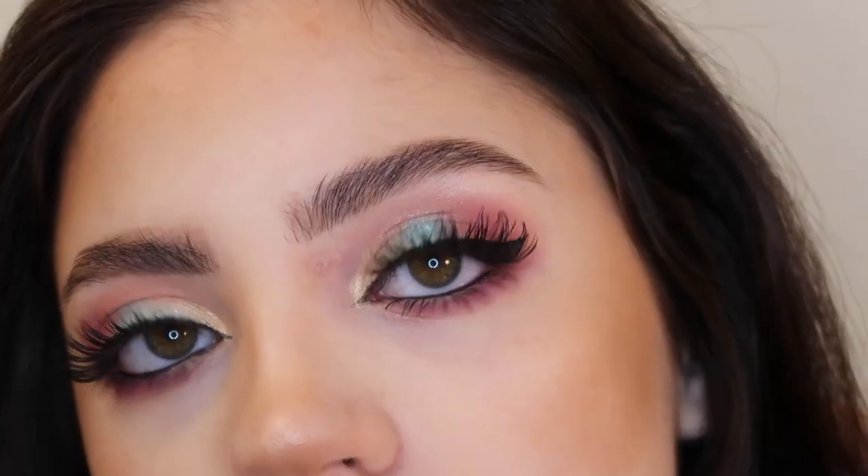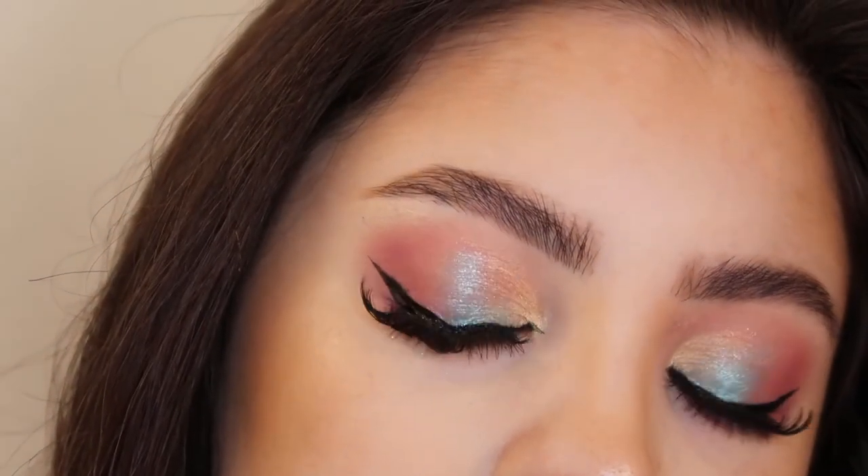I'm really impressed with the color payoff of the shades in this palette. I think that this blue color is so gorgeous and so highly pigmented. You could definitely make some more wearable looks with this palette, but you could also make your eyeshadow very colorful — it kind of just depends on how you use it. I really liked it and I hope you guys liked today's video. If you did, be sure to give it a thumbs up and subscribe if you are new. Hit the bell button to turn on post notifications so you're notified when I upload a new video. And I will see you guys next time — thanks for watching!